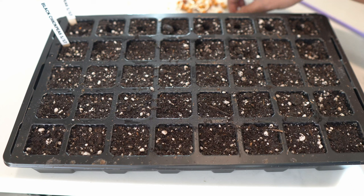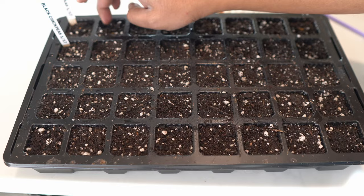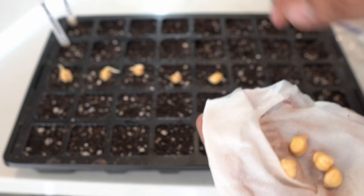Then drop one seed in each cell with the root side facing down. Even if you don't position the seed correctly, it's okay — they will grow. We are sowing our black chickpea seeds here. Note that white chickpeas are significantly larger in seed size, plant size, and harvest size as well.